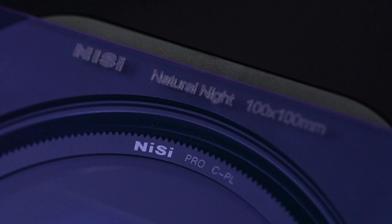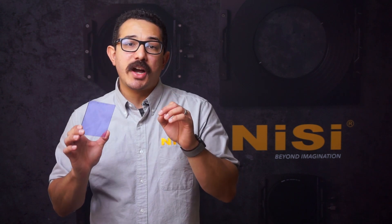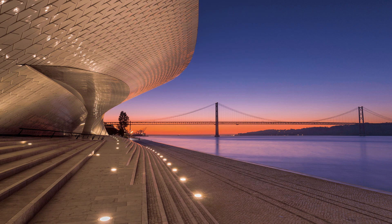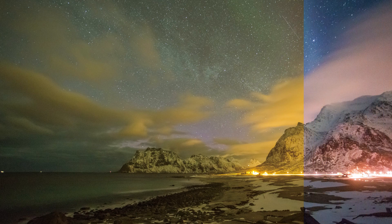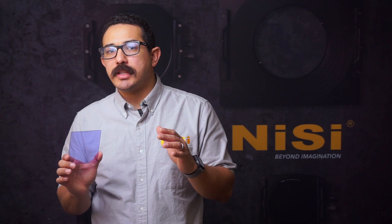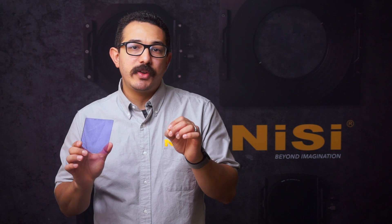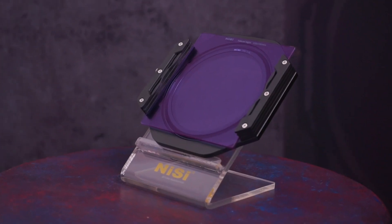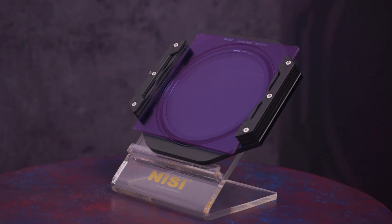The Nisi Natural Night Filter counteracts this effect by blocking the wavelengths of light that cause discoloration, bringing vivid contrast to a night scene. The night sky is rendered a deep rich blue, and the stars and lights shine through brightly with reduced haze and ghosting. Nisi achieves this by combining a precisely color balanced filter with optical glass that is nano coated and multi coated for low reflection off of the filter surface.